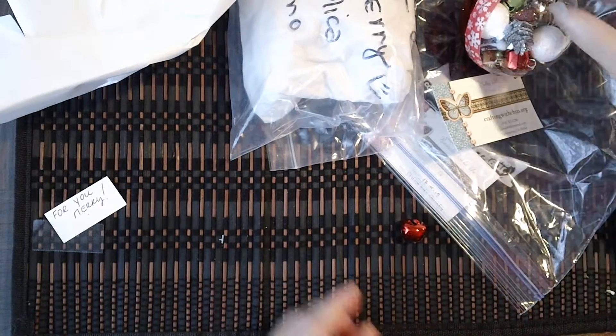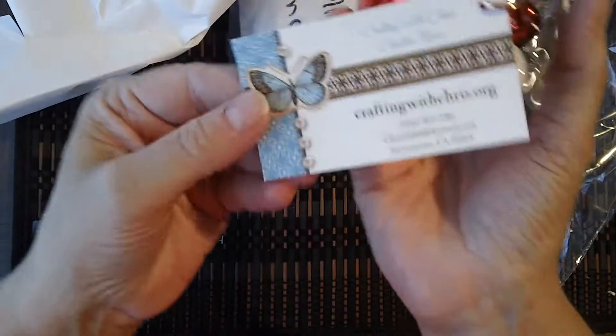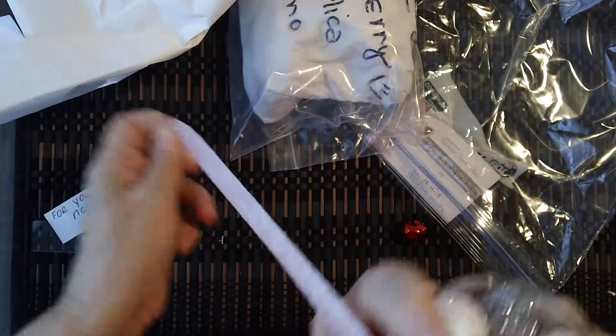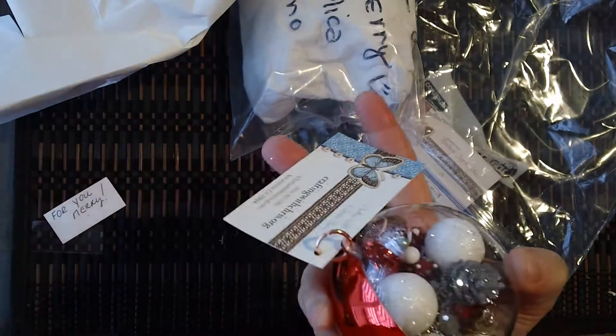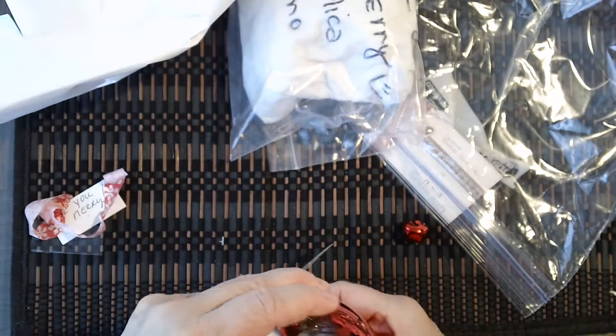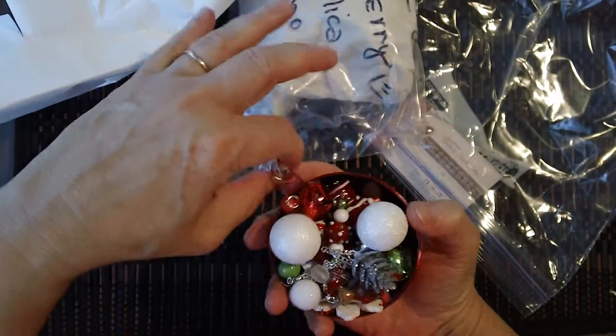Okay, next up is Christine Harris. And that's Christine's information. And Christine also made me one. I'm pretty lucky, aren't I? So I'm showing you the ones that were made for me so I don't have to open the other ones.